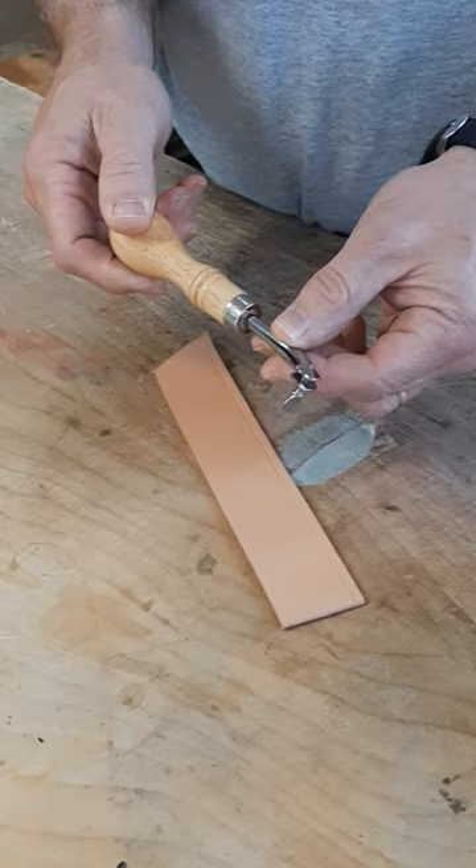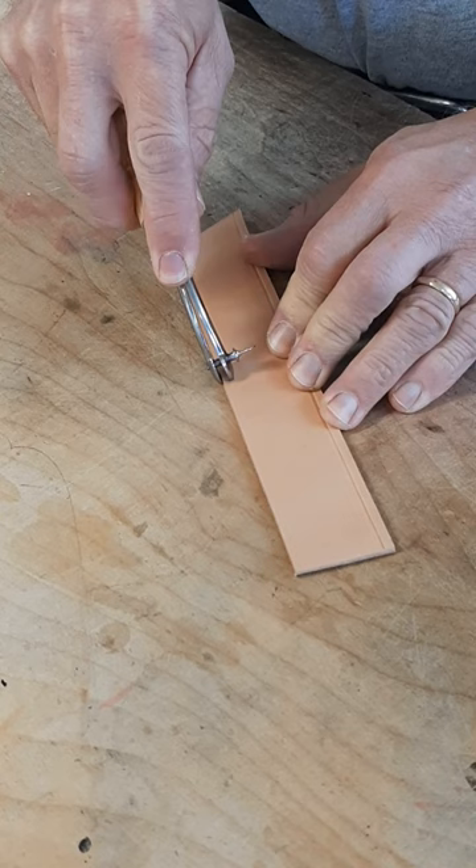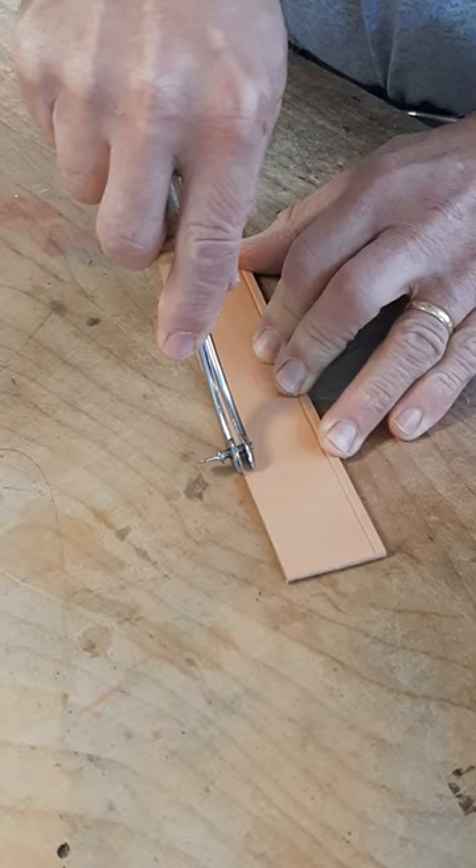This leather tool is often used for making a guideline for your hand stitching or lacing. Simply put one foot against the leather edge and push down as you follow the edge. I like to hold the tool this way, but you can flip the tool over and use it the other way as well.